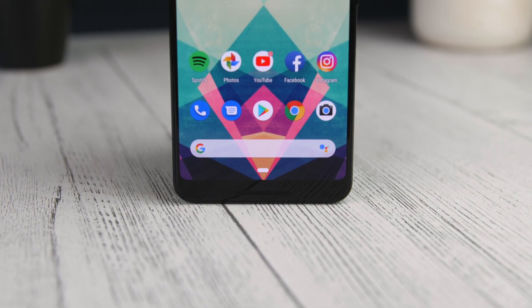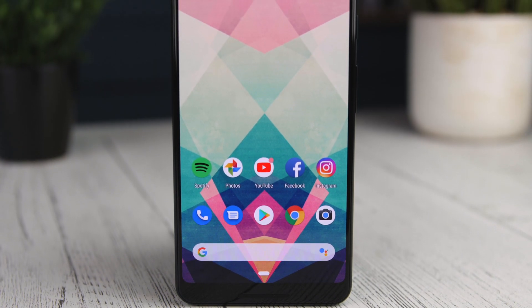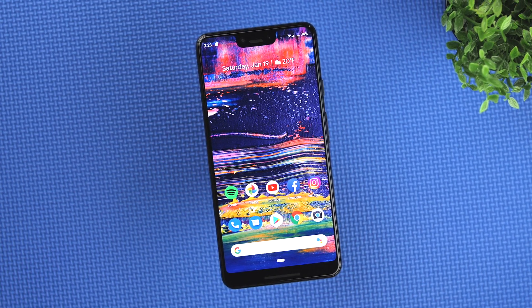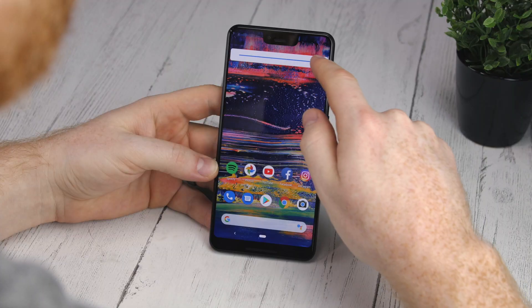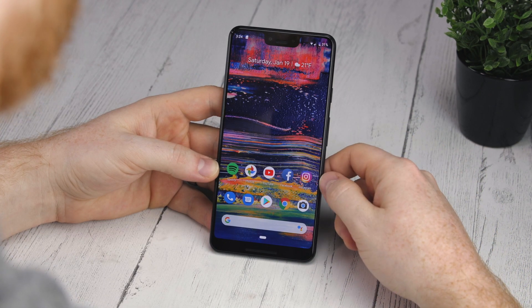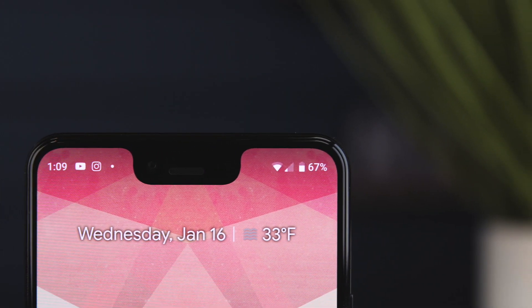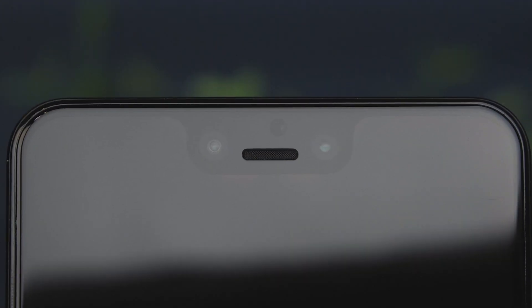The display comes in at 6.3 inches diagonally and has a QHD OLED panel with a PPI of 523, down from 538 on last year's model. It's a beautiful sharp display with great color, but unfortunately its max brightness is a little pathetic — even indoors it can feel just a bit too dim. And of course the talk of the town is that new notch on the top, which Google tried extremely hard to hide while announcing the Pixel 3 at the launch event. Nonetheless, here it is in all its glory to give you a nice big smile every time you look at it.